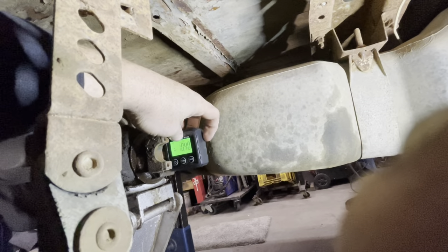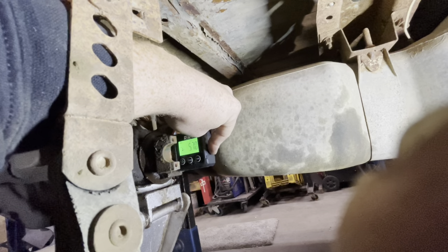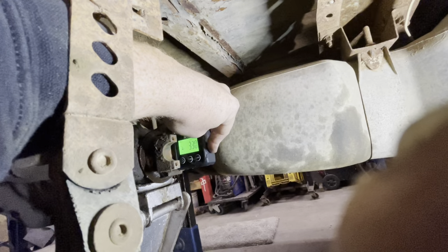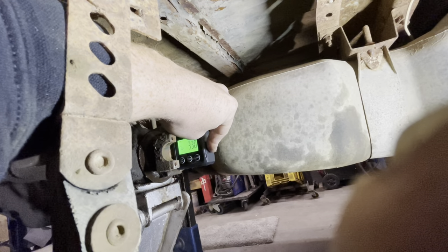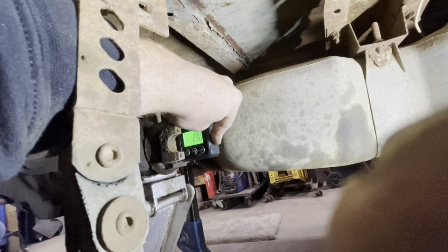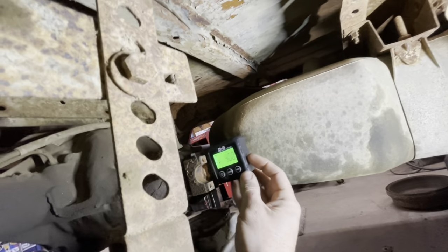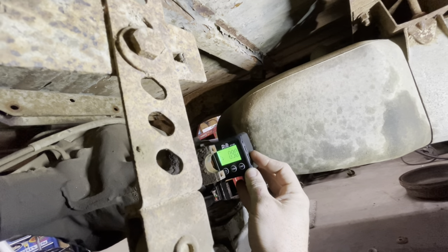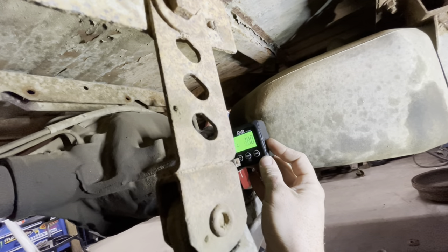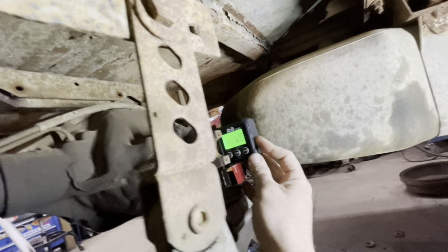Now we go over to the diff and put it up on the pinion nut. We are currently sitting at 3.3 degrees down - that would cause binding, so we need to take it up to 1.3 degrees. I'll lift the jack - all right, we are now at 1.4 degrees. I mean it depends on how you hold it, but you're going to want them both to be 1.3 degrees. Then you tighten up your u-bolts tight and tack the spring plates in and fully weld them.